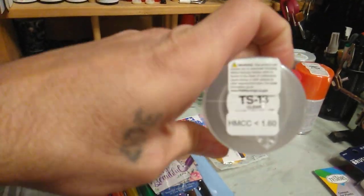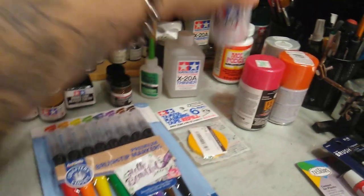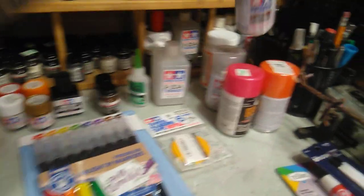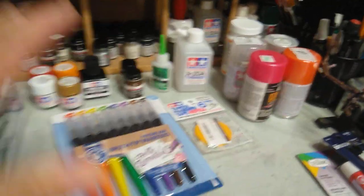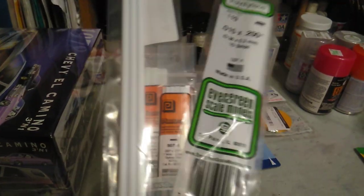Then I got some clear — the TS-13 — and I got this surface primer from Tamiya. So I got the whole entire paint system just for the Vega build. I also got a bunch of styrene that I needed.